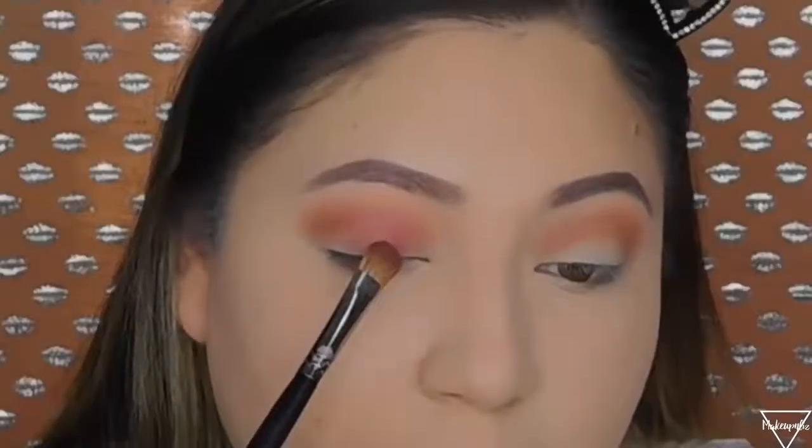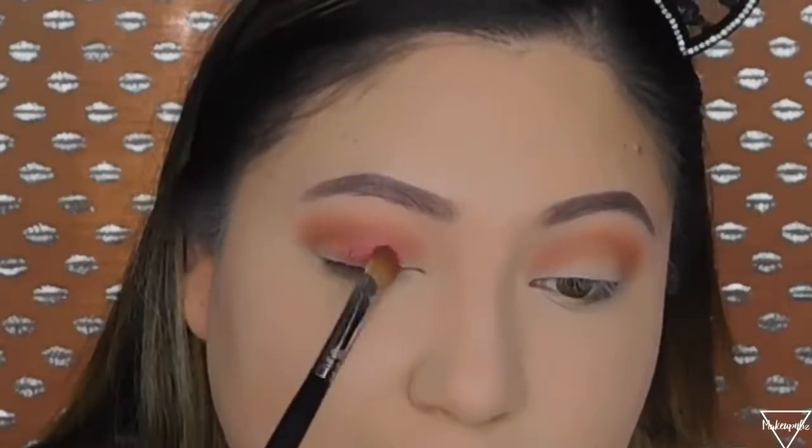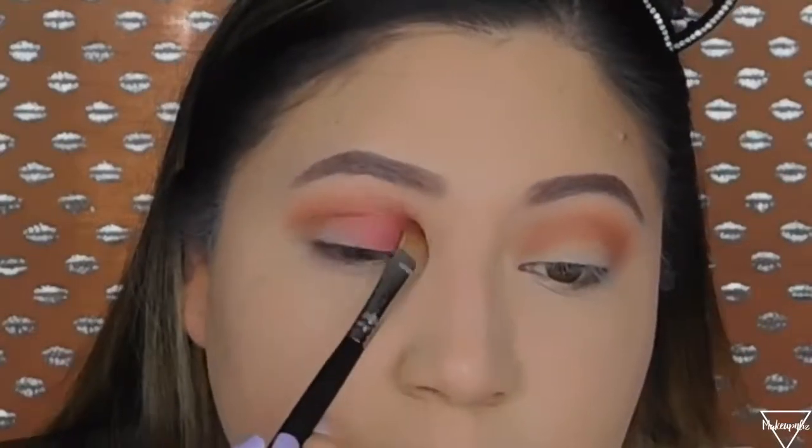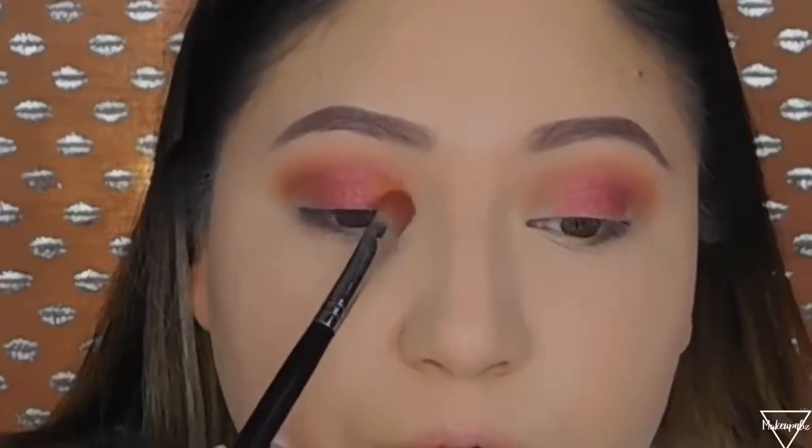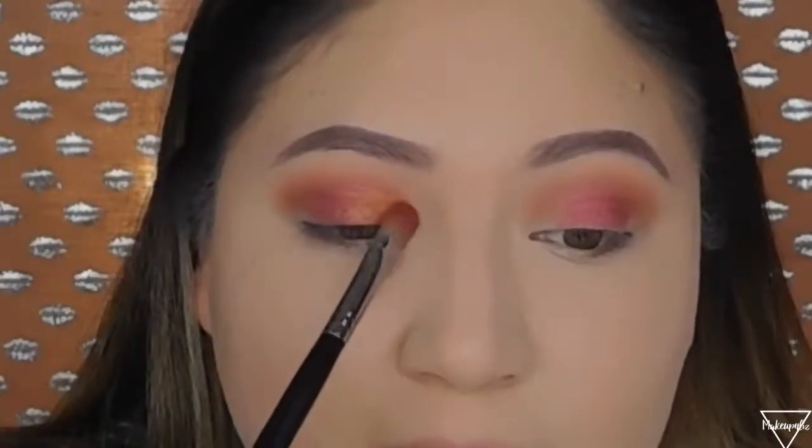I'm going to wet my brush because I want more pigment — just using the Morphe setting mist. You can really see the difference; it does make a difference. Now that I have the cranberry shade in, I'm wetting the other side of my brush. I'm going to try this shade that looks orangey but also bronzy to see how it looks. I'm applying it on the inner part — oh, that is so pretty. I'm blending it together with the cranberry shade.